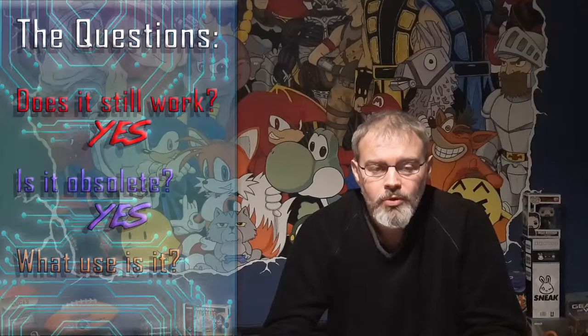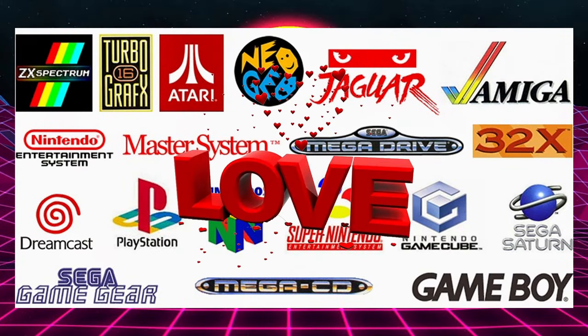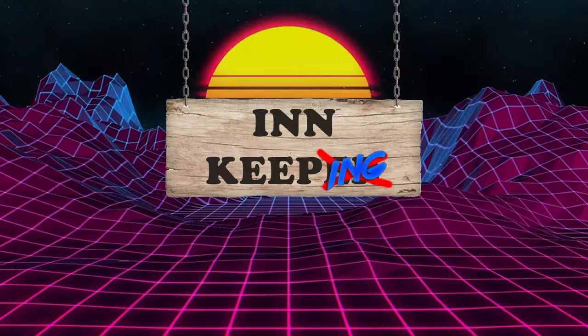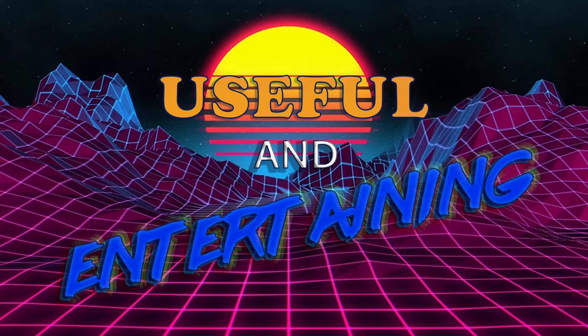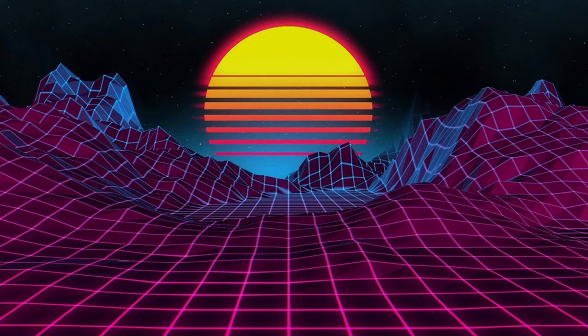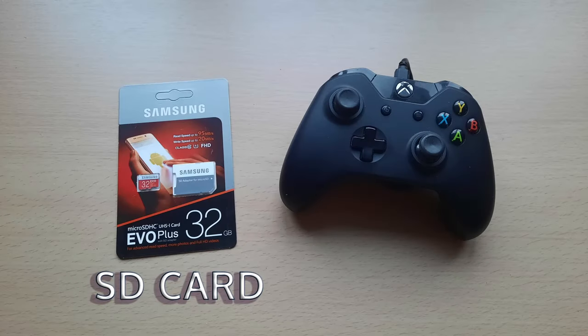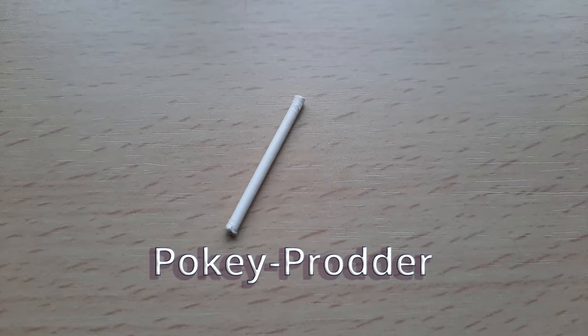Moving on to question three — what use is it? Well, it's no secret I love me some retro gaming, and in keeping with that we're going to make this TV box useful and entertaining again — useful and entertaining like it's 1991. To do this we're going to need an SD card, a controller preferably USB, and a pokey prodder.